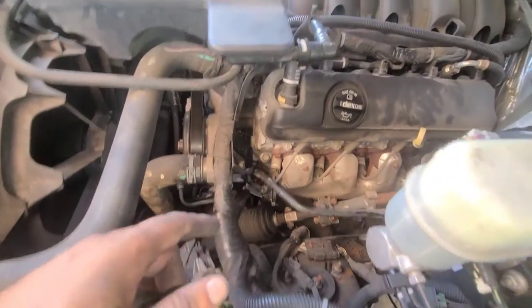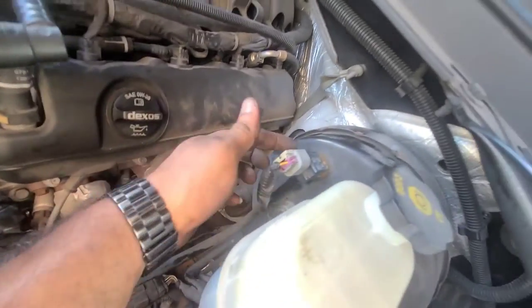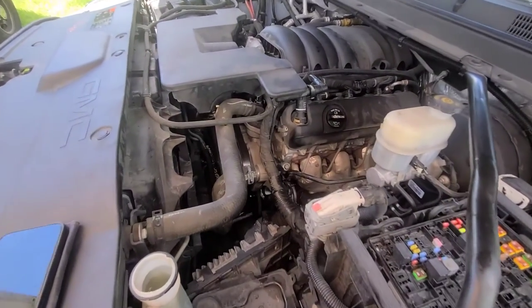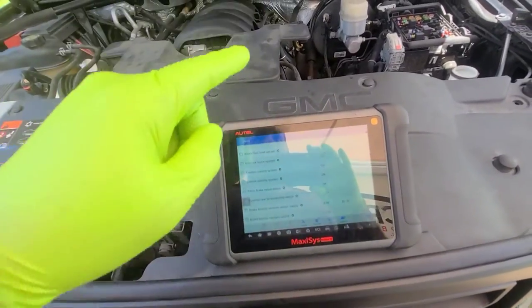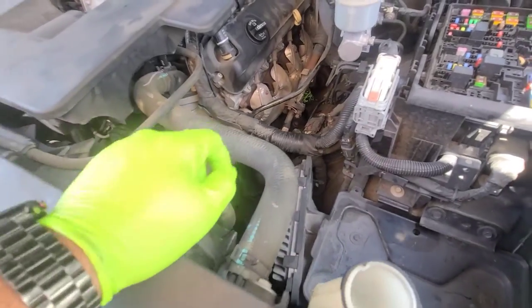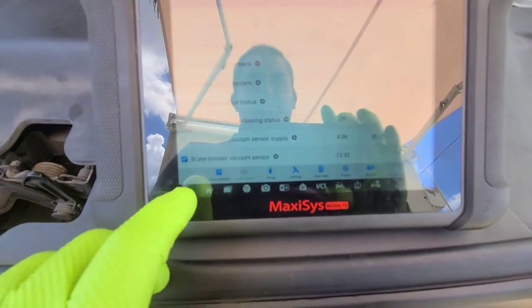Alright guys, so we've got everything — the belt is on, the hose is back on, the sensor's back on. We're going to give it a shot and see what we got. The new pump is down there and everything is hooked up, so now I'm going to show you guys the brake booster pressure.